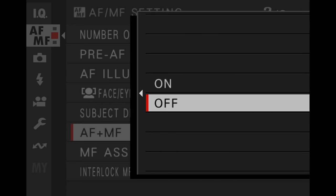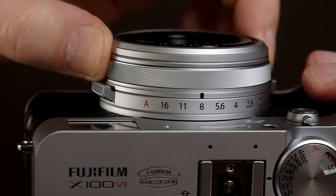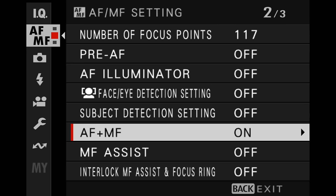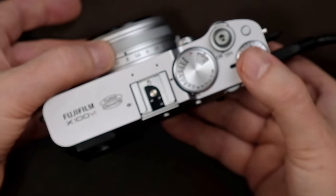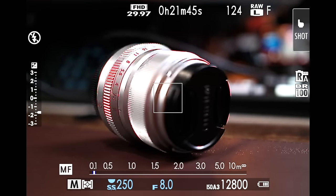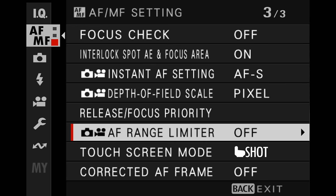For AF plus MF, turn that on. What that does is, if the camera is autofocusing and finishes, you can also adjust and fine-tune the focus manually — even in continuous or single autofocus mode. It gives you the best of both worlds and there's no reason not to have it enabled. If you're going to be using the camera to manually focus, set MF assist to focus peak highlight and put it in red. As soon as you start to rotate the focus ring, you'll see areas highlighted in red.